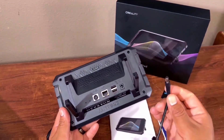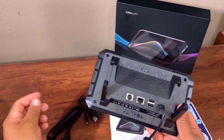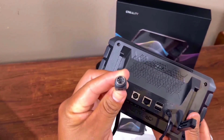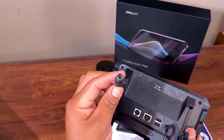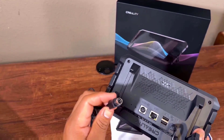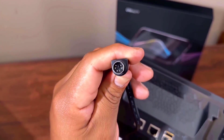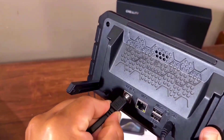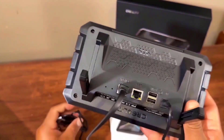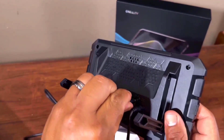Now I have to connect the power adapter. This is very easy to connect. You need to align the 5 pins with the 5 pin holes and press them together to make the connection.